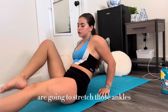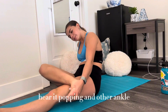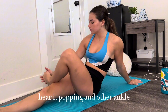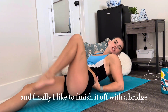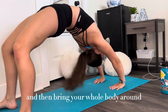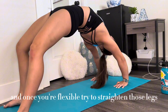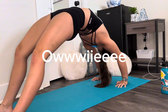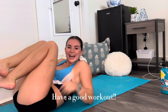I'm going to stretch those ankles — I can hear them popping. And the other ankle. Finally, I like to finish it off with a bridge. My knee just cracks. Then I get a whole body stretch, rock, and once you're flexed up, try to straighten those legs. Rock and then come down. Yay! I feel like a pretzel — do I look like a pretzel?